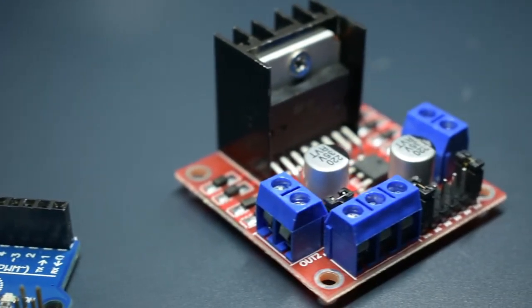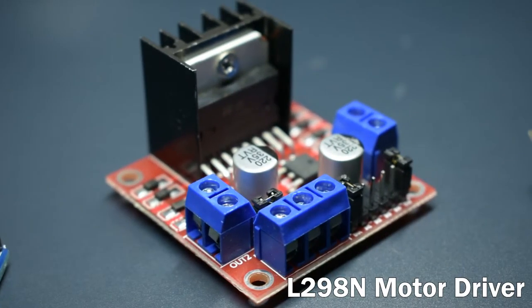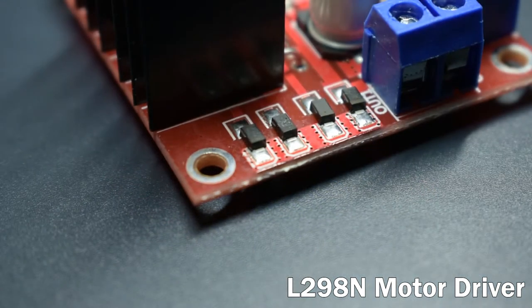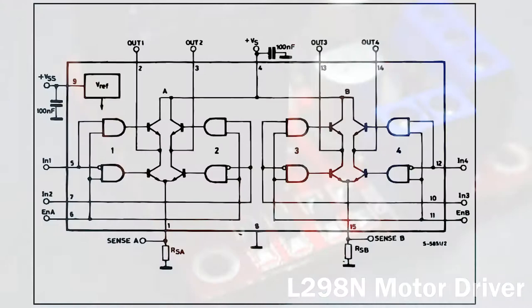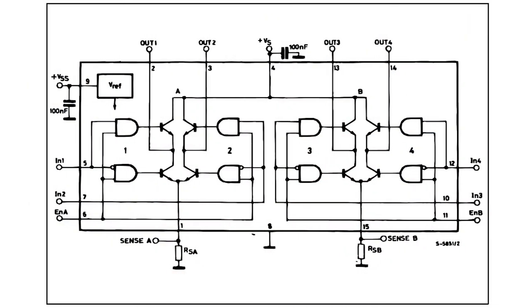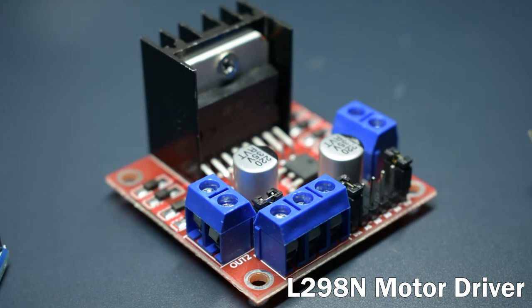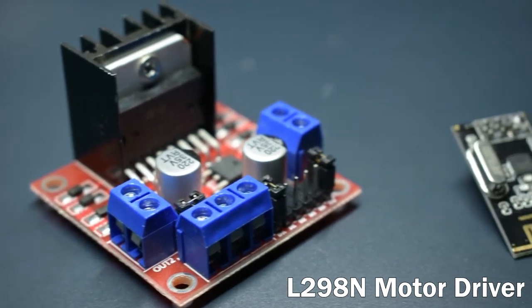To drive the motors, we're using this L298N motor driver. With four transistors on either side, this module uses a dual H-bridge to control the direction of each motor, and uses pulse width modulation from the Arduino to control their speeds.